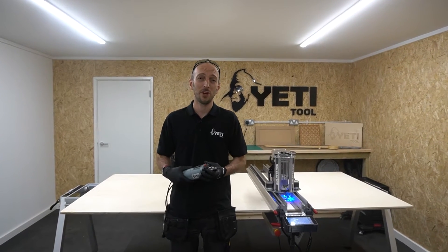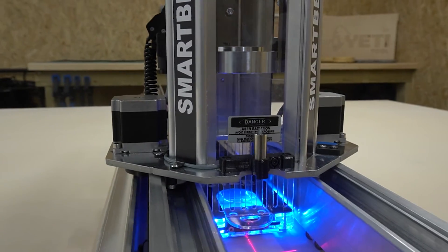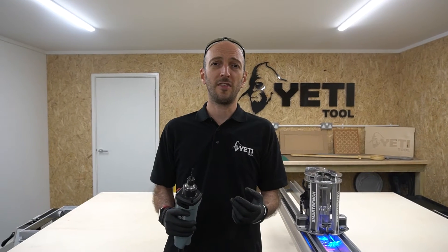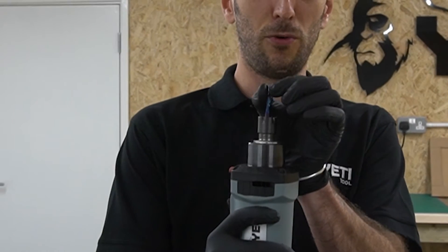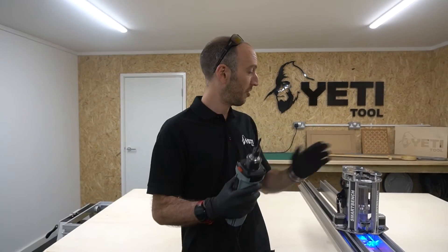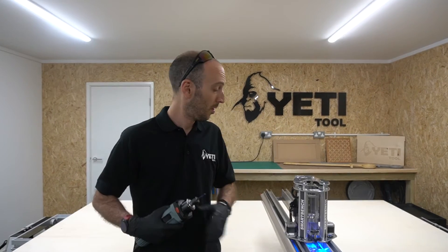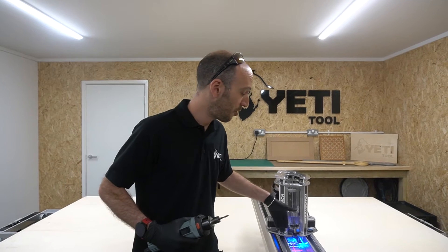Hi, my name's Ed and we're going to be talking about the laser datum on the Z-head. First of all, what's it for? Well, normally you would set your XY datum with your tool, but that can take a bit of time because you've got the thickness of the tool and the spindle is in the centre of the Z-head, so finding that centre can take a bit of time. With the laser datum, it's at the front and it shows you a crosshair, which makes it much faster to set the XY datum. If you like quick turnarounds, you're really going to enjoy this feature.